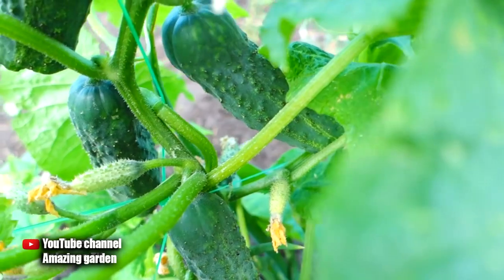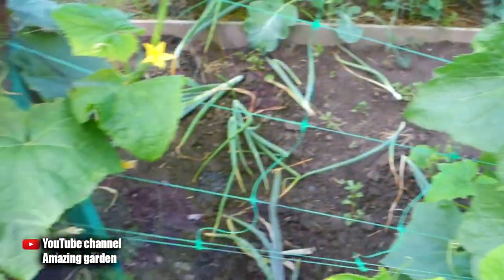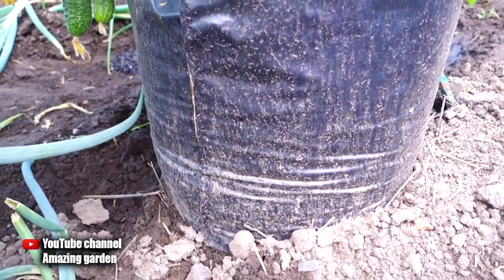Look at how many cucumber fruits there are, and at the same time the plant is still small. If you grow it in the open ground in this way, you don't need to remove the suckers. Let them grow and weave in all directions — they will just overwhelm you with the harvest.